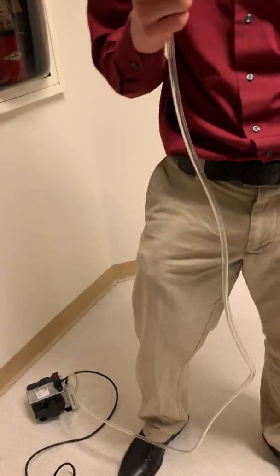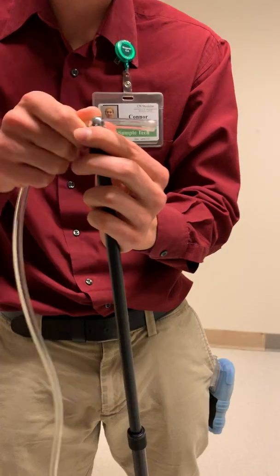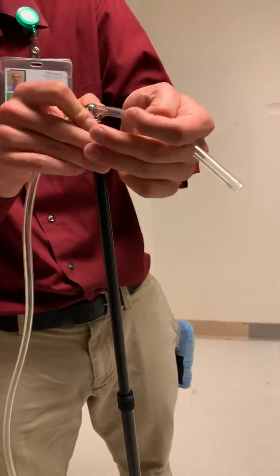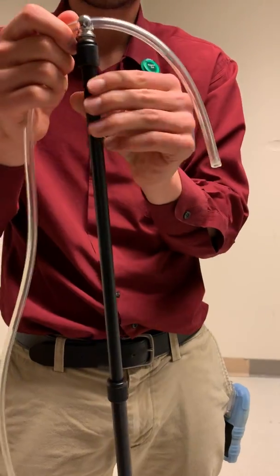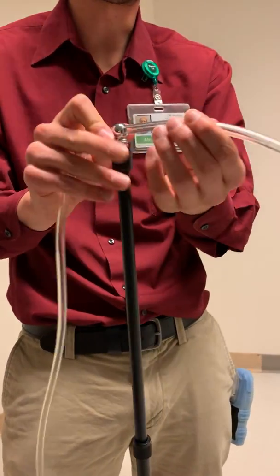Now you run the cord through the tripod. I usually do about a hand's length — about 7 inches out at an angle. I try to have it closer to a 45-degree angle.